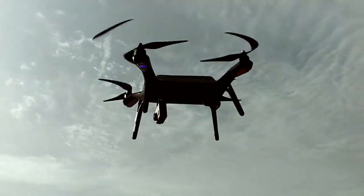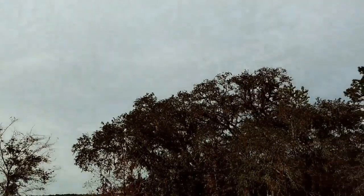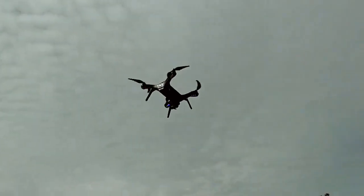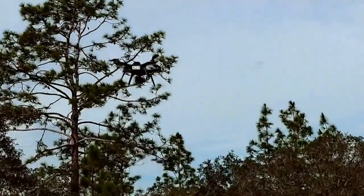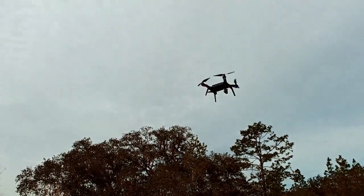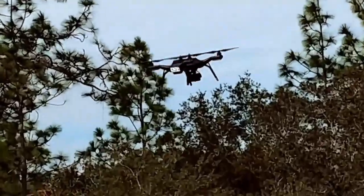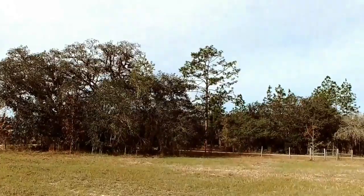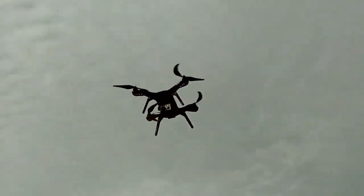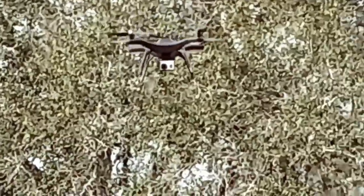I'm going to go ahead and turn the camera back in the background. Battery at 73%. Going to go a little distance here. You notice it's gotten quieter, much quieter than the OEM motors.